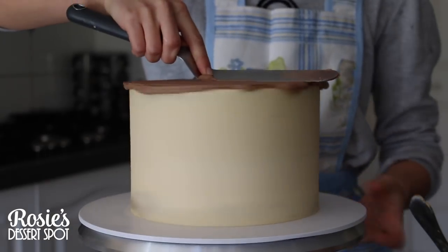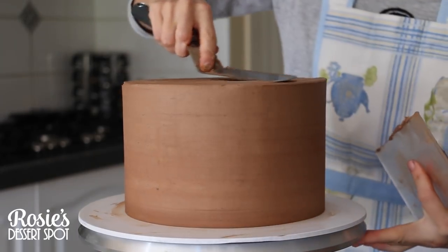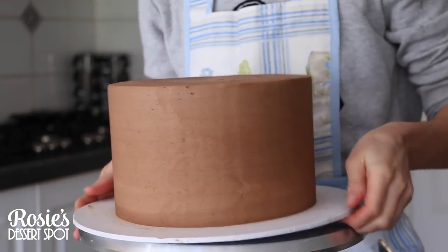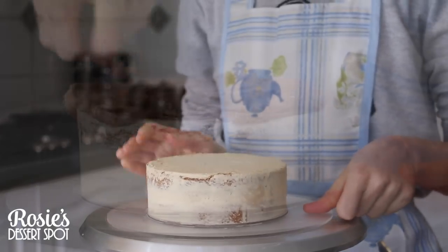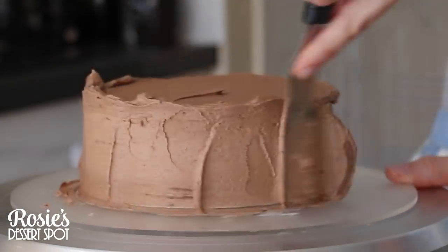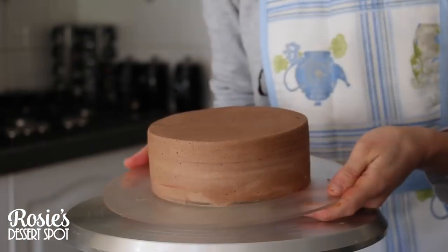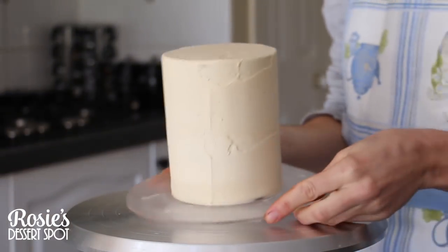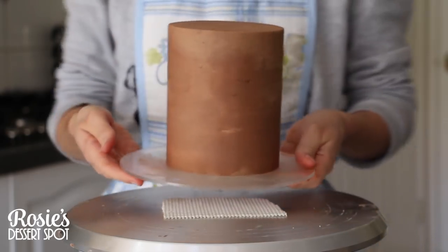Make sure they set for at least 20 minutes before you apply your final layer. I'm using a mixture of ganache and hybrid buttercream. Whenever I cover with fondant I prefer to use a ganache-based frosting — it makes it a lot easier to cover, it's a lot firmer so it sets harder in the fridge and just makes it easier to create those really sharp edges on your fondant cakes. Apply that final coat to all three cakes and pop them into the fridge to set for another 20 minutes.